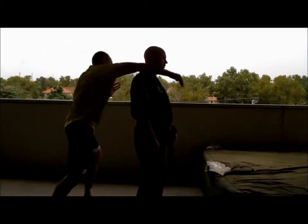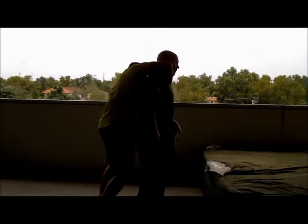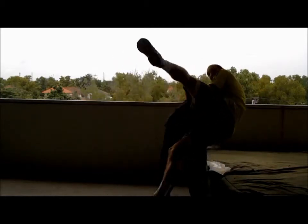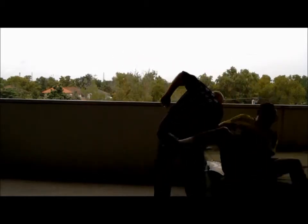I see a lot of martial arts styles making this mistake by throwing the opponent straight over their back. If the opponent is big enough, he can direct his weight right down on top of you, and thwart the throw and cause you to crash to the ground with him on top of you — and you certainly don't want that.